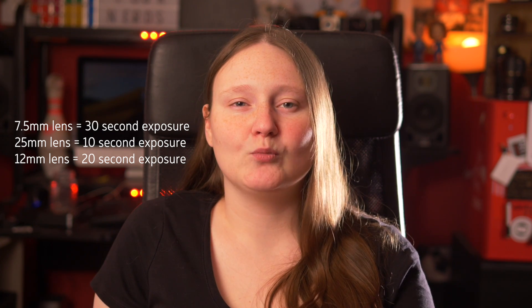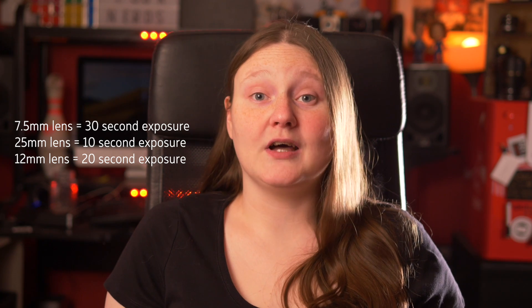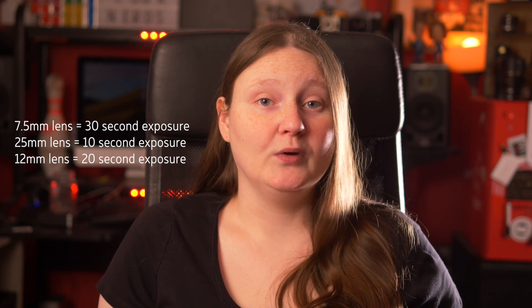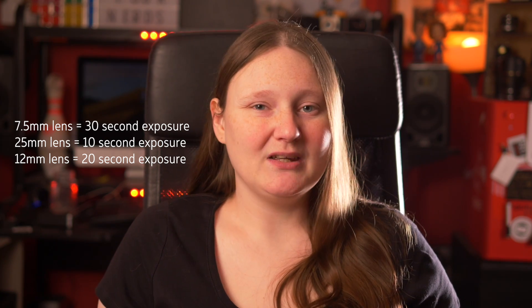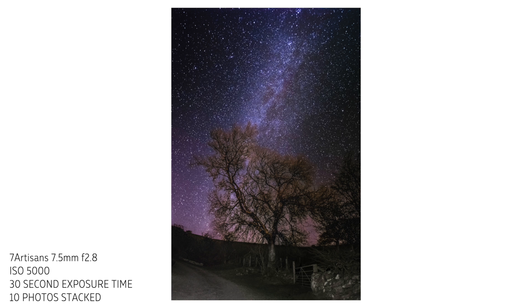That is a huge difference — think how much more information your camera could pick up in that extra 20 seconds. For reference, a stock lens which is usually 12mm will give you 20 seconds of exposure, which isn't too shabby, so even if you want to experiment with your stock lens you definitely can. The other aspect of lens choice, aside from being wide, is preferably being pretty fast — f2.8 or wider. The wider the aperture, the more light you get in and the more information you capture.